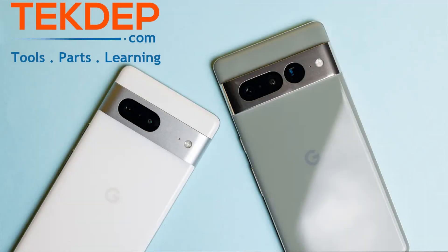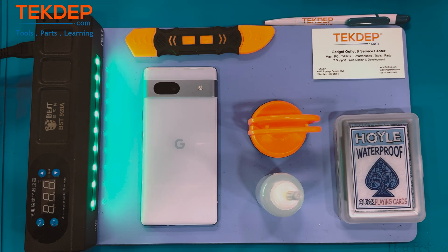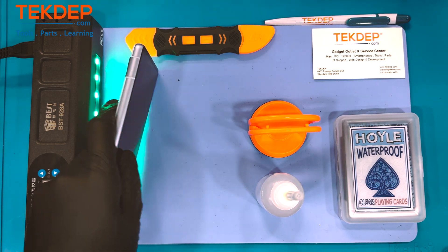What is up fellow geeks and repair enthusiasts, and welcome to another installment of Tech Dep Teardown. Today we're going to be looking inside the Pixel 7a, the Google Pixel, which is the mid-range Google phone. Right now you can get one for $444 on Google's site, but you can find them cheaper given sales and so on.